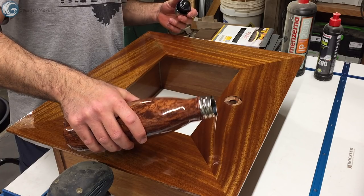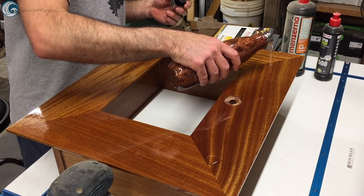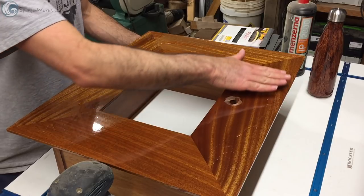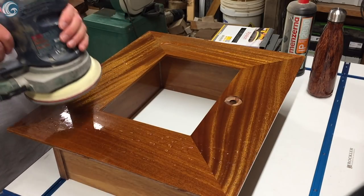To polish out the varnish, I used 500, 1000, and 2000 grit pads lubricated with water to remove all the high spots and dust nibs.